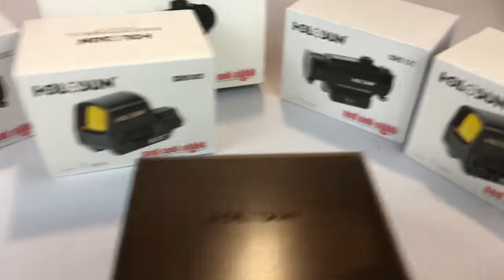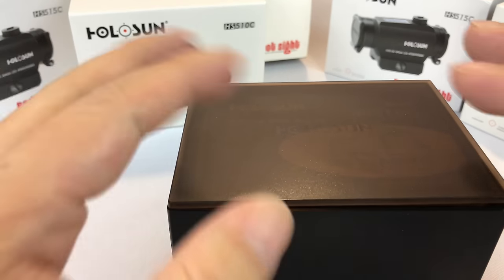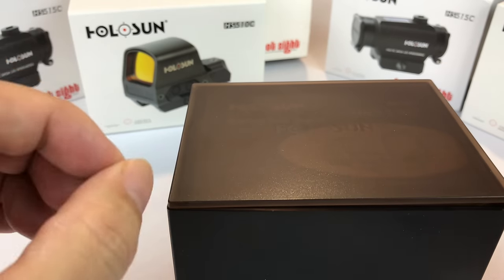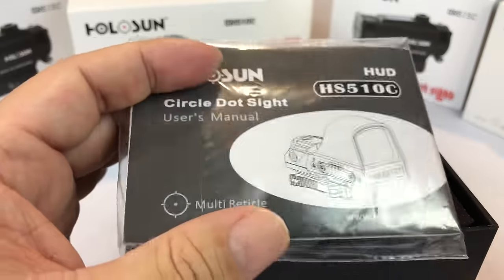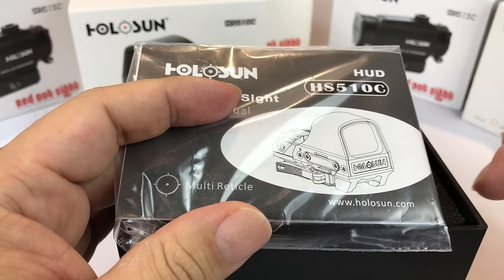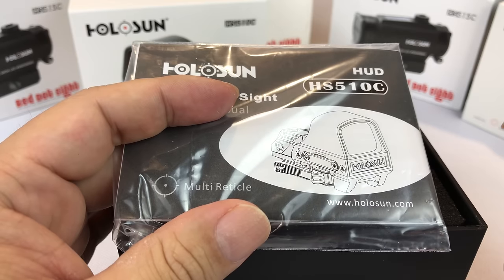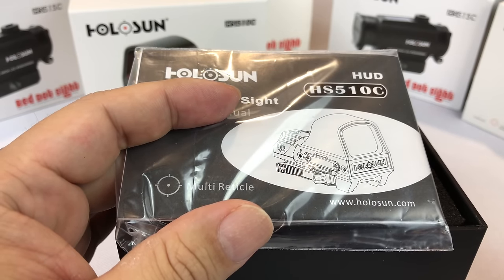Holosun is disrupting everything. I have absolutely loved my other Holosuns because I get a super high quality optic. I've always gotten them with the circle and the dot, which this is. The reason I've done that is I just really like that experience — very much EOTech. A circle brings your eye in and draws it to the target, and then the dot lets you really hone in and do precision placement.